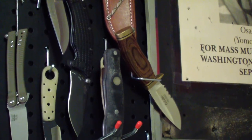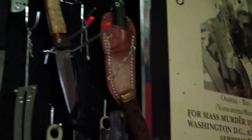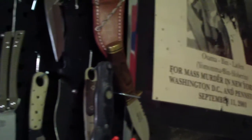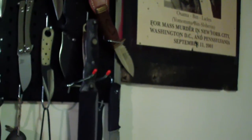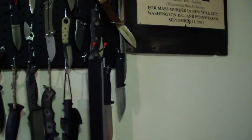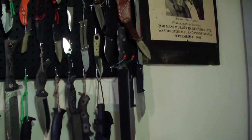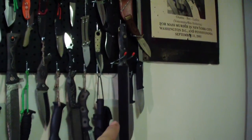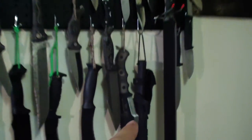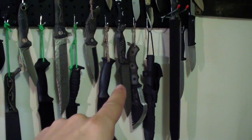And now down to the big knives. Falkniven A1 and F1 back there. Then we have that big crazy Katana Machete — that originally was a two-handed Cold Steel Katana and I changed the handle. I really like that sword, it's just a beautiful show piece. Then we have Cold Steel Recon Scout, Tom Brown Tracker, and customized Becker BK7.